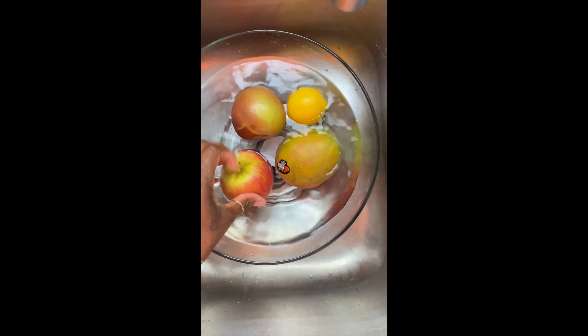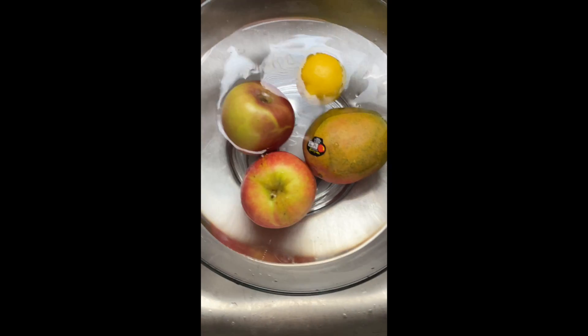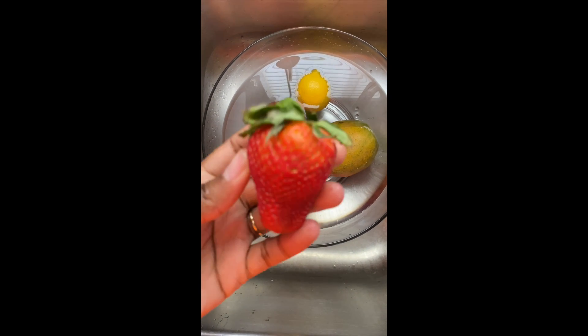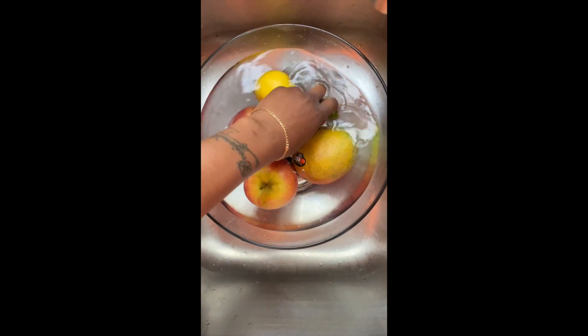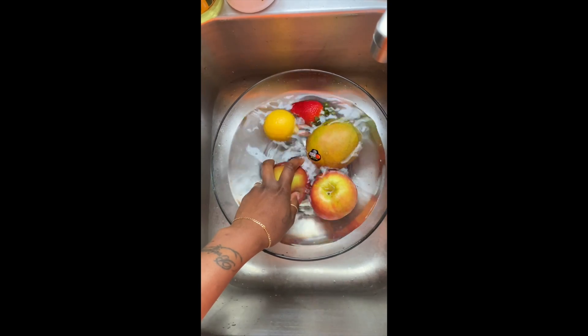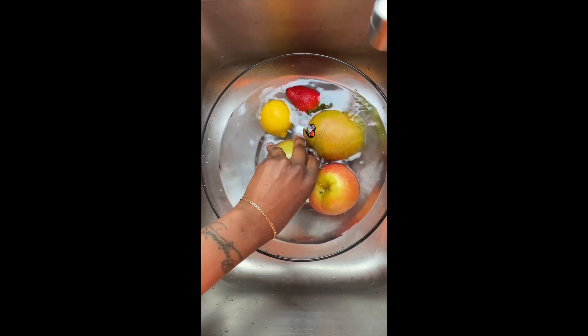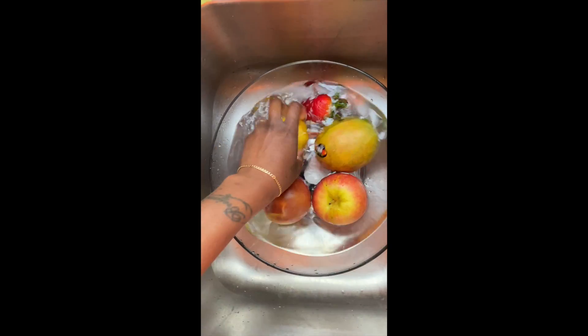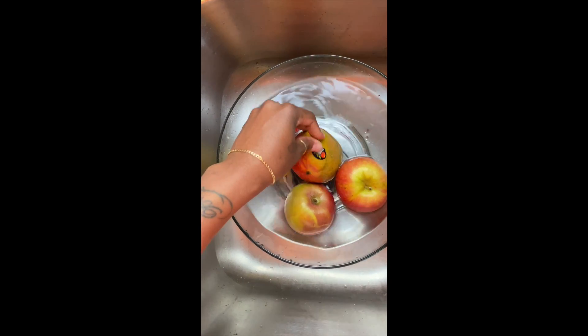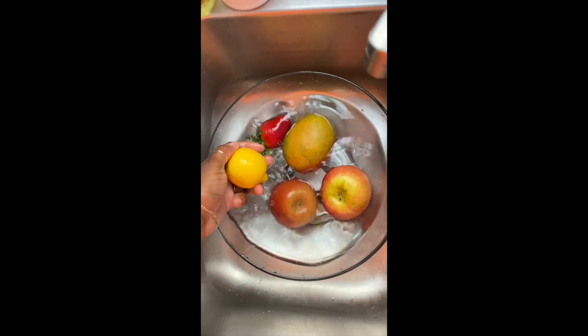I'm going to throw in my mango to take the stickers off, throw this lemon in there, the apple. I do have some strawberries which are not organic that I can use as well, because those strawberries actually have pores which can hide bacteria, pesticides, etc. So I'm just going to throw those in there. I'm just going to take these stickers off and let this sit for about five minutes.